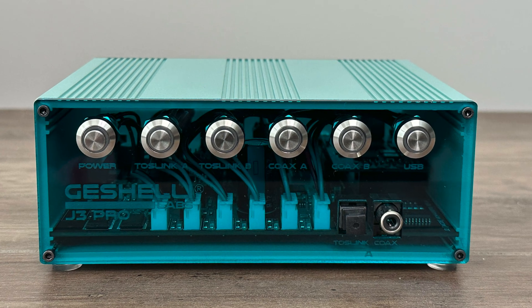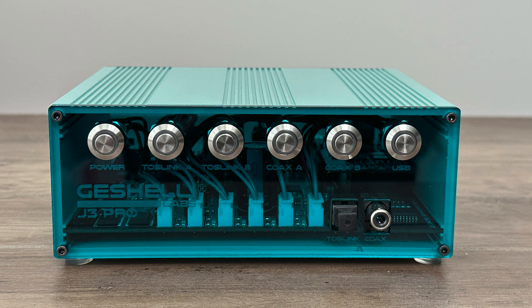The J3 is a very modest, however well-designed DAC. There is no remote, Bluetooth, or unnecessary connections. There is a power button and additional selectors for two Toslink or optical, two coaxial, and the USB input. The power button also serves as the switch for changing the color of the subtle internal LED. Pressing the input selector for each individual input changes the output volume, which are low, medium, and full.